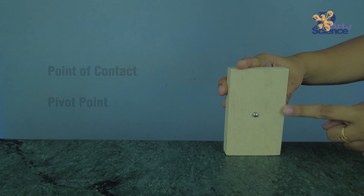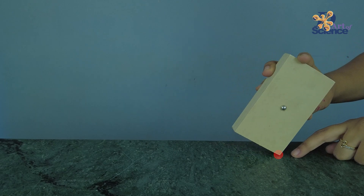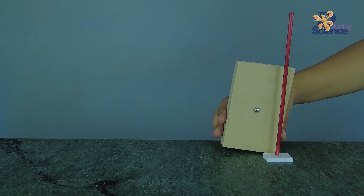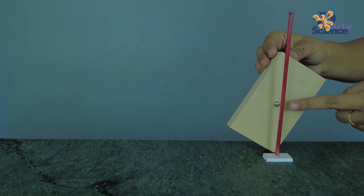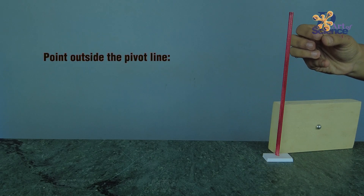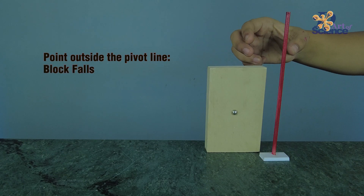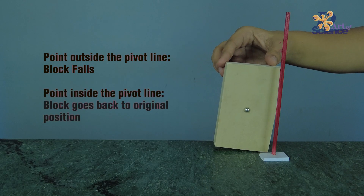I will tilt the wooden block on this corner, so this will be our pivot point. This is the line of pivot. On tilting this block, you'll see that the point of center of gravity moves with it. When I tilt it too much and the point goes beyond the pivot line, the center of gravity is outside the line and this pulls the block downwards and it falls. But if the point is anywhere before the line, the center of mass pulls it back into its position.